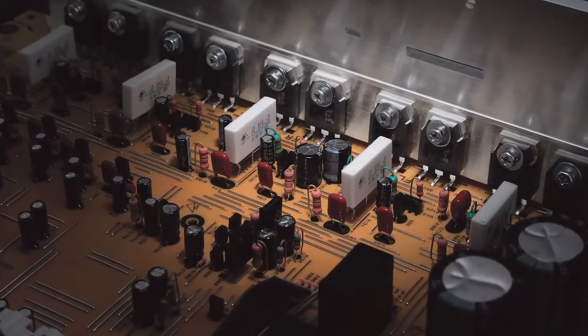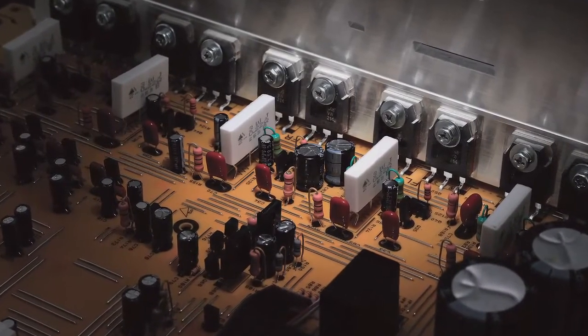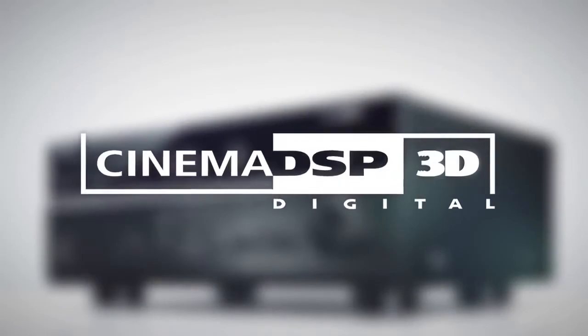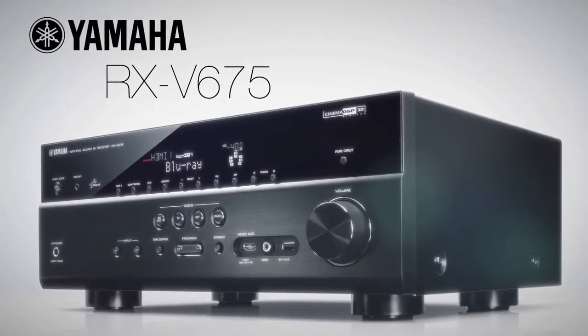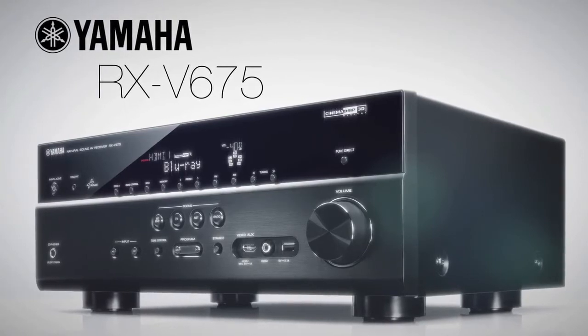Built with a full, discreet amplifier design, Burr-Brown digital-to-analog converters, and Yamaha's Cinema DSP-3D, the RX-V675 network receiver promises to be a solid performer.